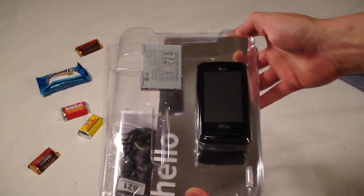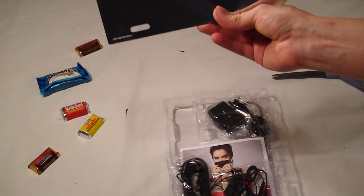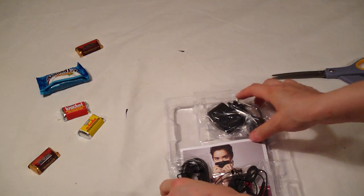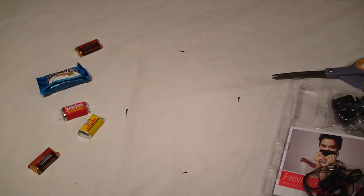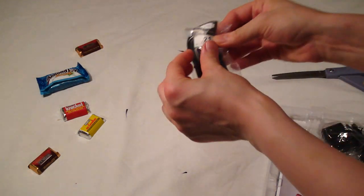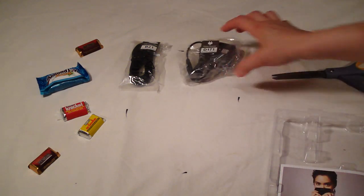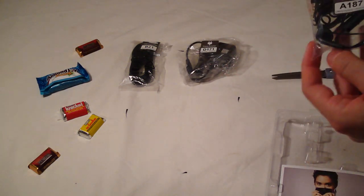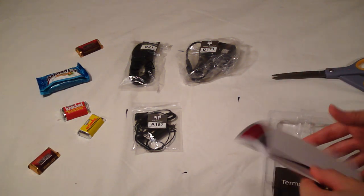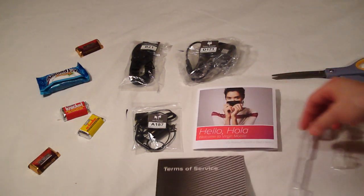This is what I have inside. Oh how cute — throw it away. So this is what came in: USB data cable, travel adapter, headset, this, and this.